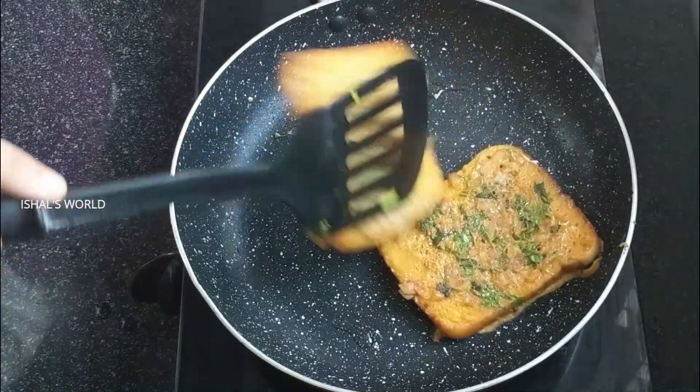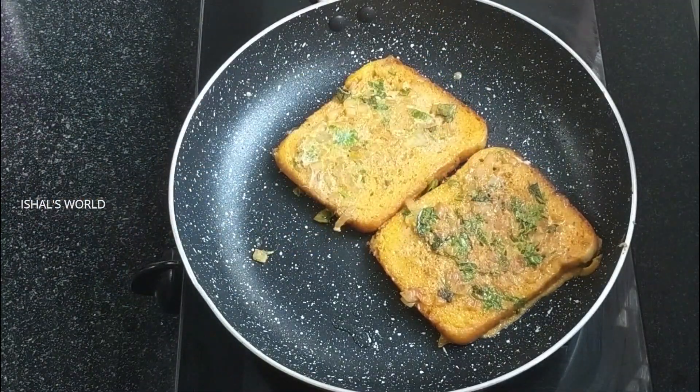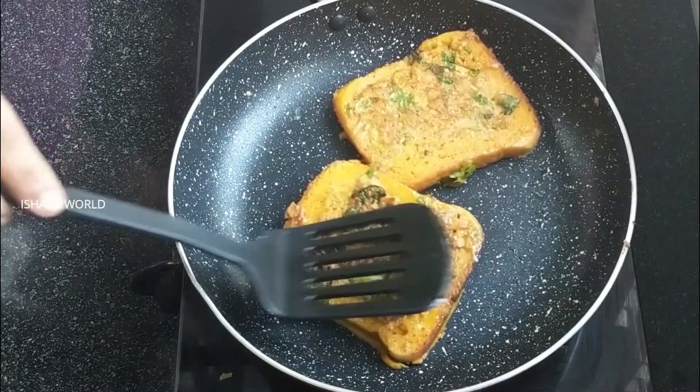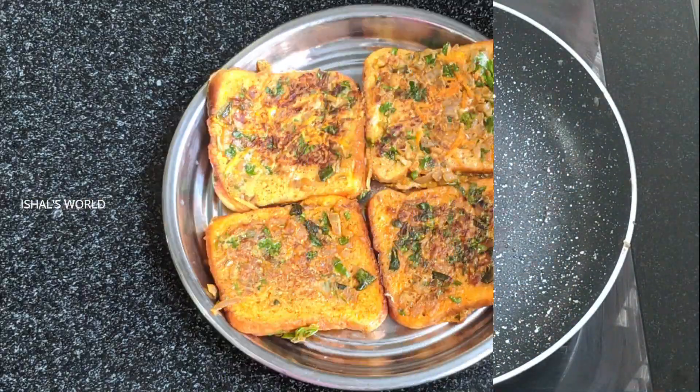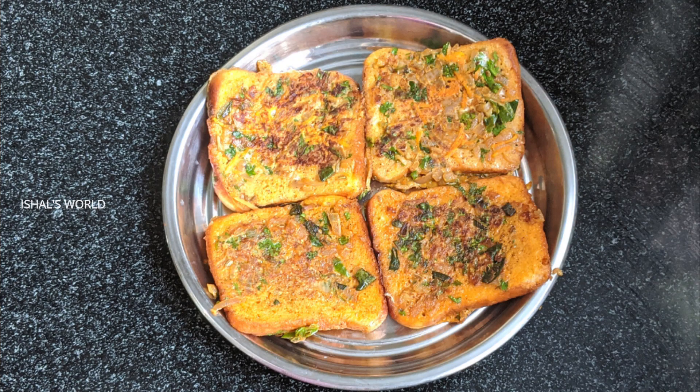Now let's make a breakfast. Let's make a toast to the rest. Now let's make a bread for 2 to 3 minutes.